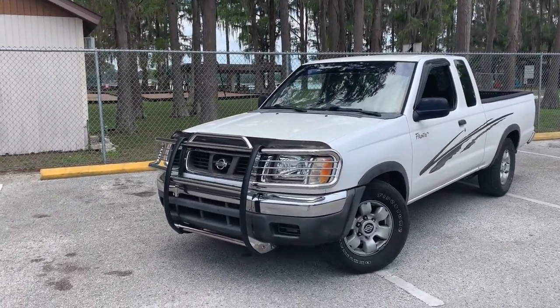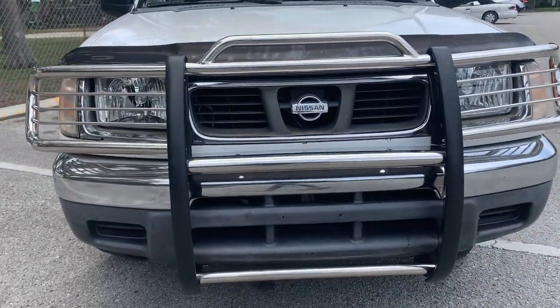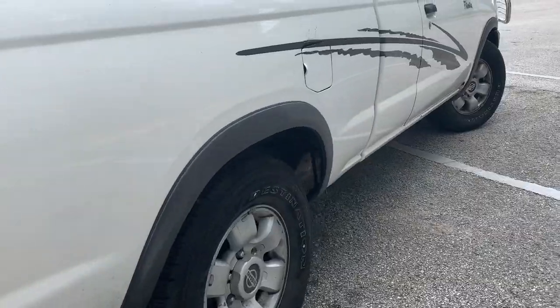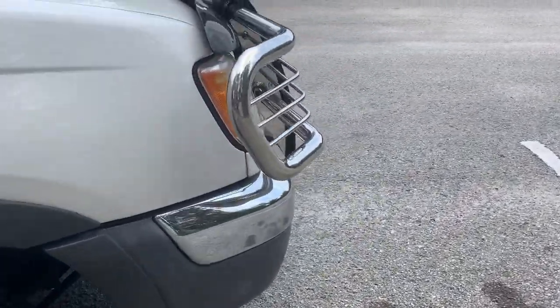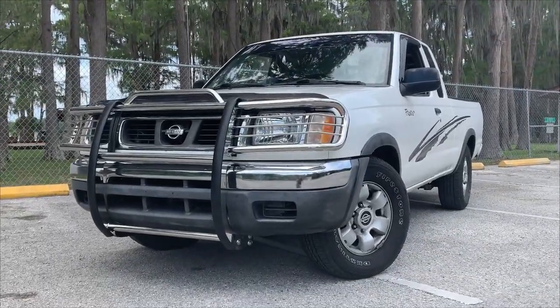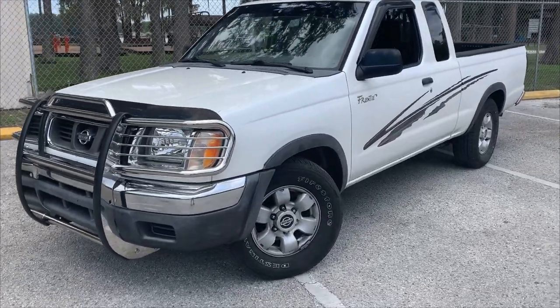This is only step one for the mod list for this truck. I have many other ideas and stuff I want to try out on this truck, and just this first mod here made this much of a difference, which is really surprising to me. Alright, that would be the end of the video — I hope you guys did enjoy. If you want to see more videos just like this, consider subscribing and tap that bell while you're at it. Thank you guys so much for watching and I'll see you guys later.